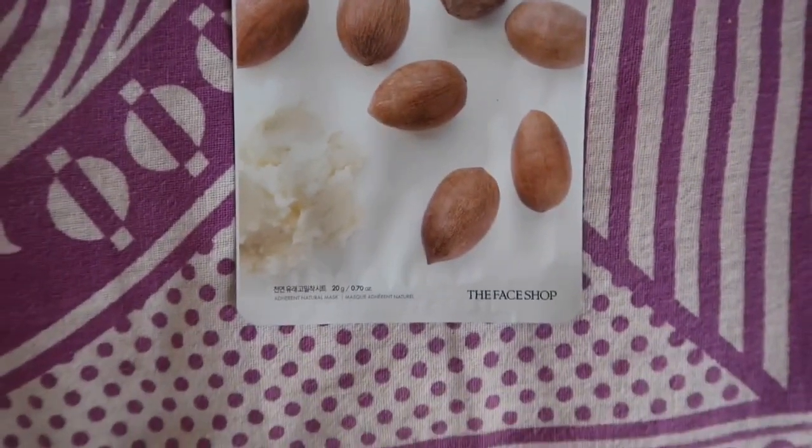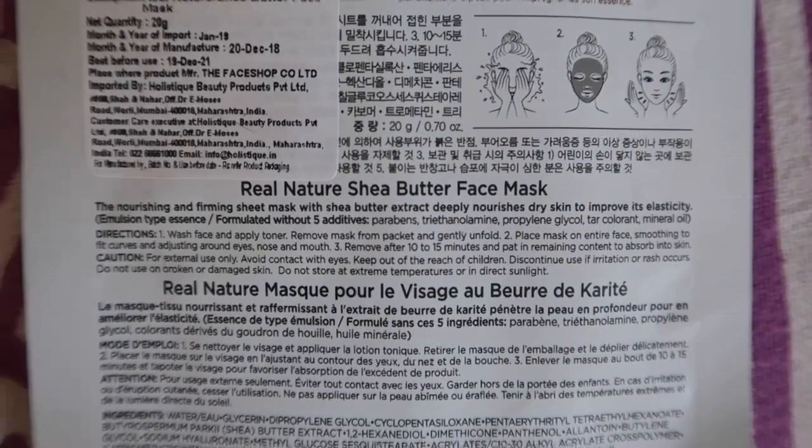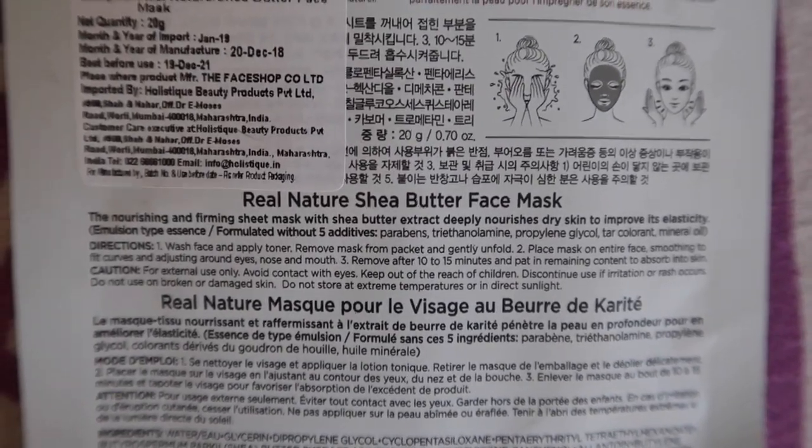I am going to try the second sheet mask of this part 2 of the vlog, which is the shea butter one. It's basically meant for dry skin and the packaging says it improves elasticity, so let's give it a shot. The texture of this was so buttery — it will be very good for dry skin because it feels very nourishing.